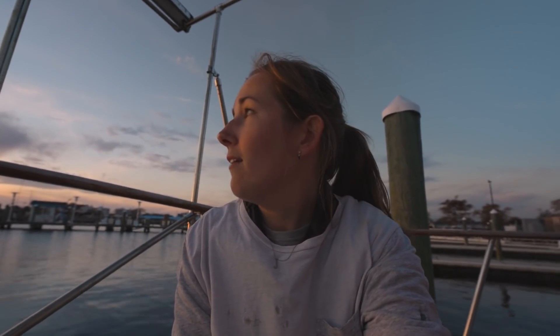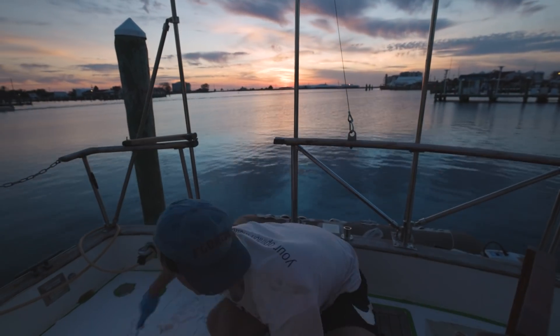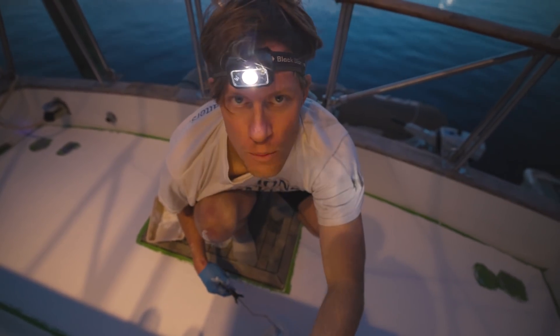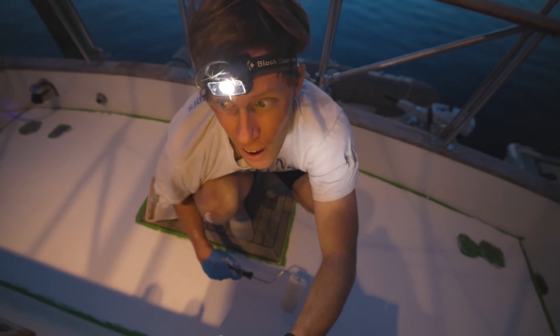Like most of our boat projects, we are finishing at sundown — we start as early as we can and end as soon as the light leaves us. But tonight we have a beautiful sunset. It's time for the very last roll and then we're done — well, almost done. I still need to remove the tape but it's getting dark, so let's see how this looks tomorrow after it rains tonight.